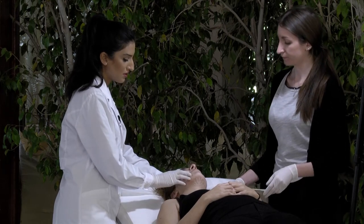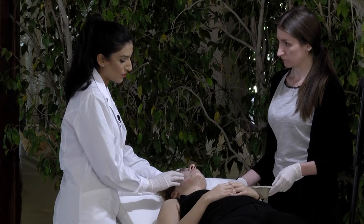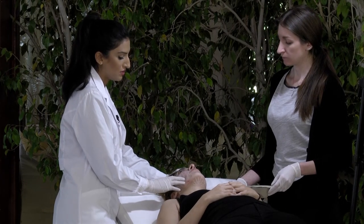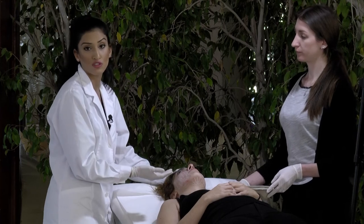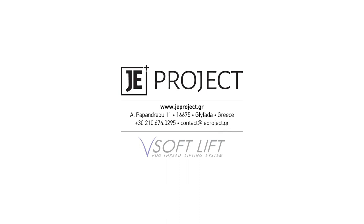Now I'm going to show you the marionette lines, which are very good for elderly people when you have this kind of concern. You can do this with fillers too, but with threads it gives a long-lasting effect.